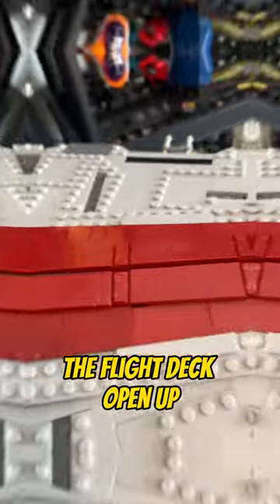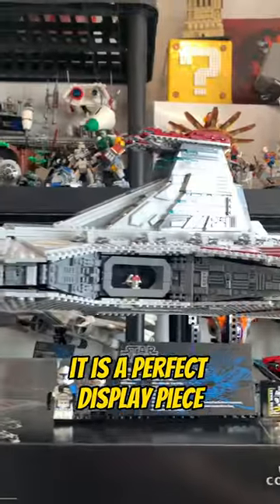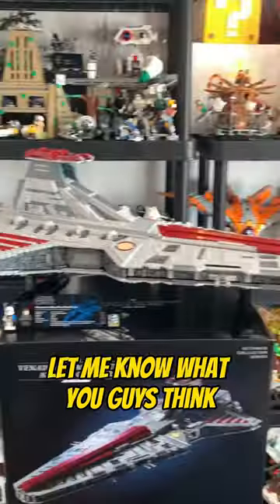I also would have liked to see the flight deck open up, but overall this is truly one of the best LEGO Star Wars sets ever made. It is a perfect display piece and has tremendous minifigures, so I give this a 10 out of 10. I'd love to know what you guys think.